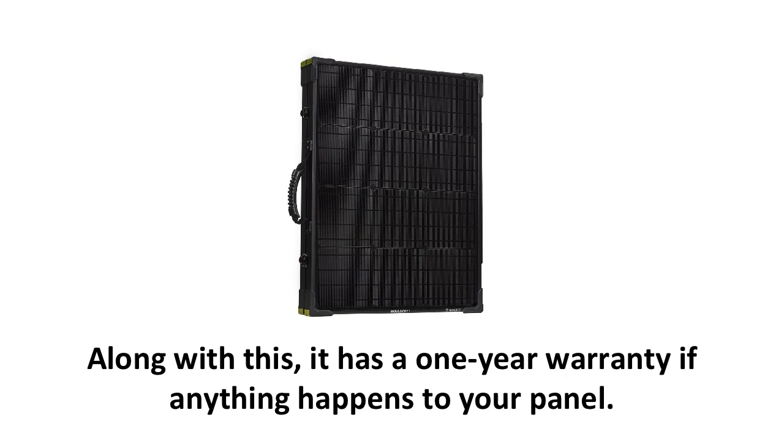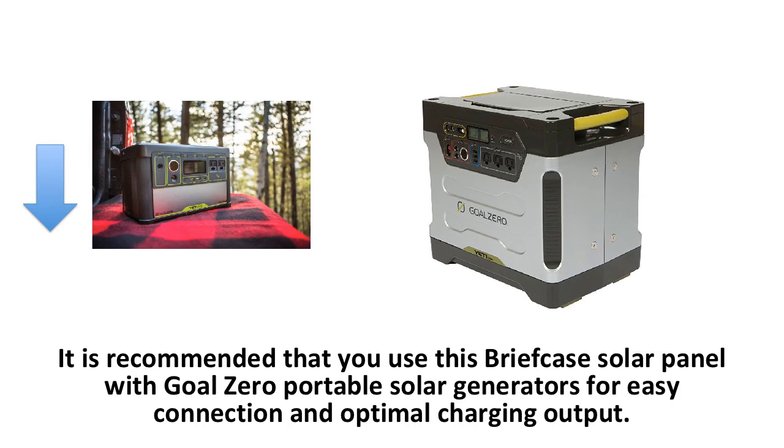This panel is made of the same aluminum and tempered glass as the Boulder 50, which works well in any outdoor conditions — whether it's a hike, campsite, or other adventure where power is needed off the grid. It has a one-year warranty if anything happens to your panel. It is recommended that you use the solar panel with Goal Zero portable generators for easy connection and optimal charging output. These generators are sold separately on Goal Zero's site, and you can also view my review of the top all-in-one solar generator — in my opinion, by Goal Zero — which is the Yeti 400 Lithium, in the description below.